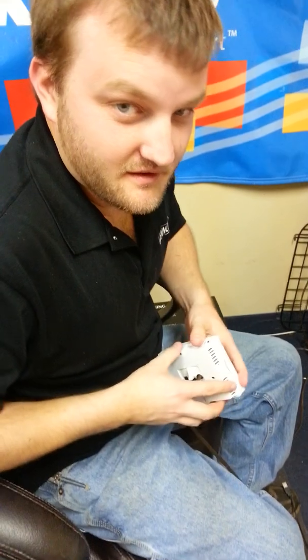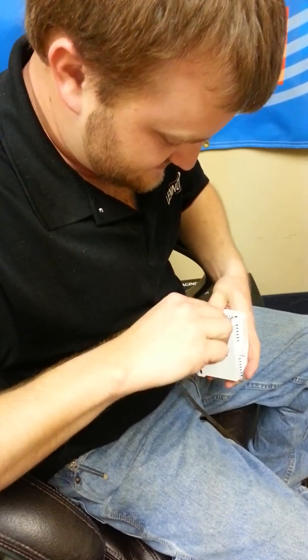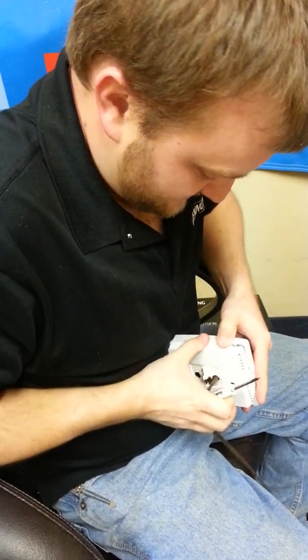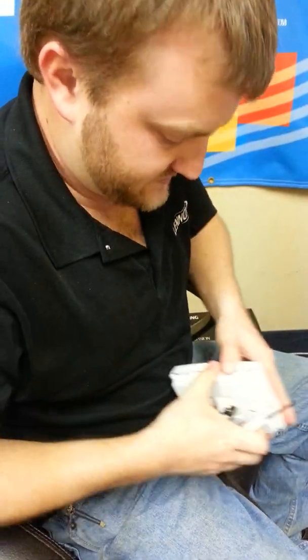This is our one complaint about Vent Star — they're a little hard to take apart. I usually use the tool. Once it's mounted on the wall, you can actually pull it a little better. You have to do both sides, that I've found. There we go.